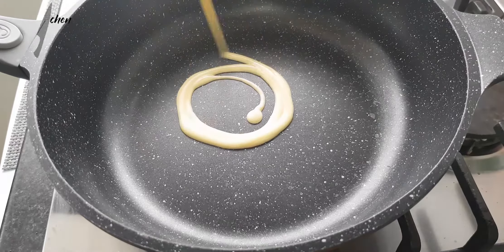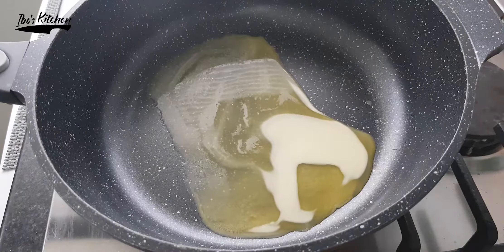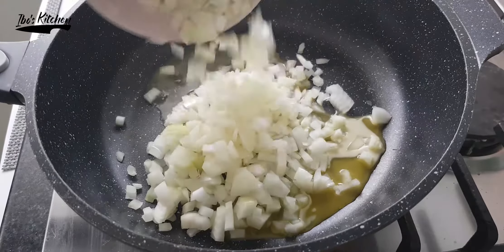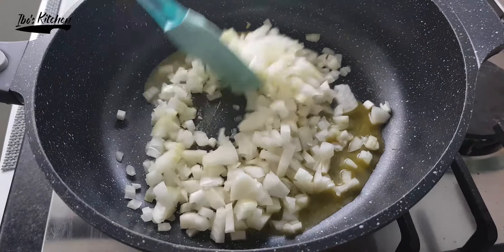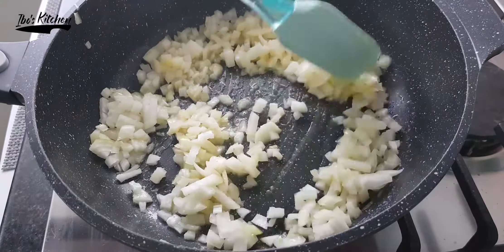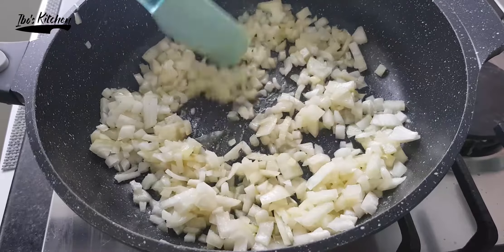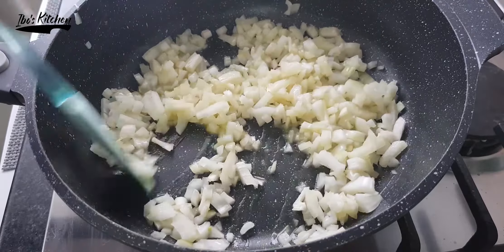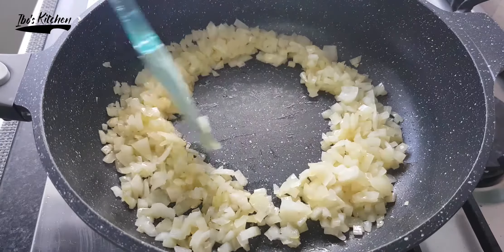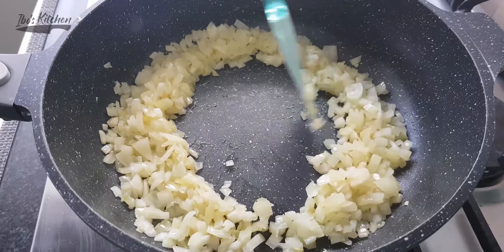Now we need to prepare the filling. For that I need a little bit of butter, and when it's heated enough I will add two chopped medium-sized onions. Keep turning the onion until it's fully caramelized, then make a space in the center of the pan.